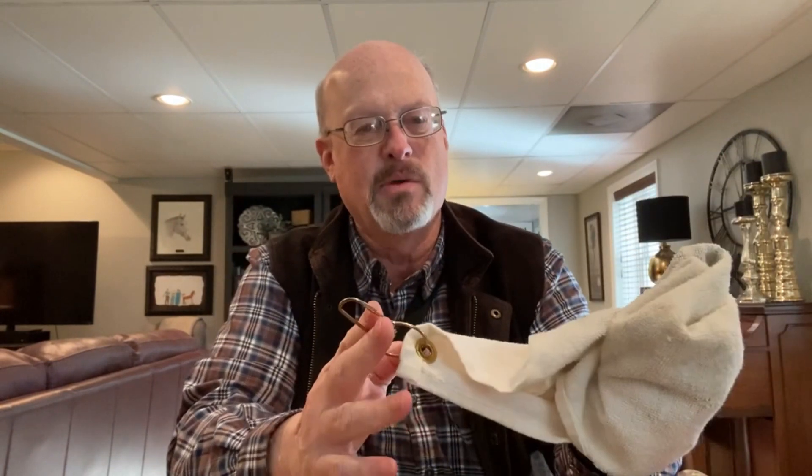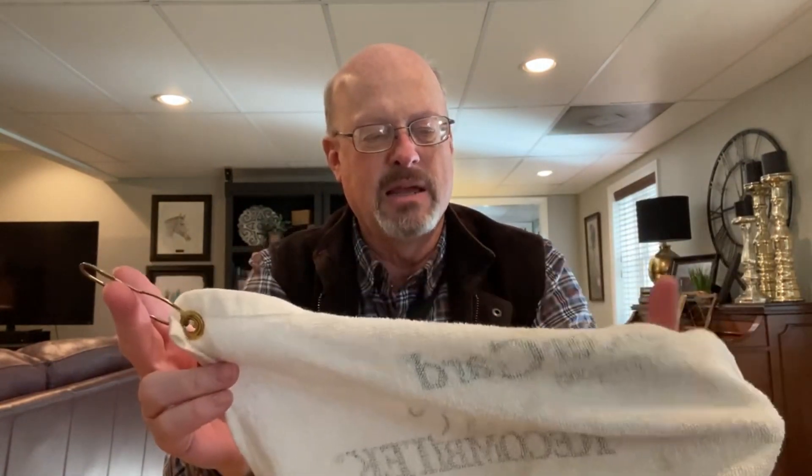The final thing everybody should have in their bag is a towel. Towels are great for grabbing things and drying your hands when they get wet or greasy. I've got one with a belt hook on it. A good towel will be very useful in a lot of circumstances.